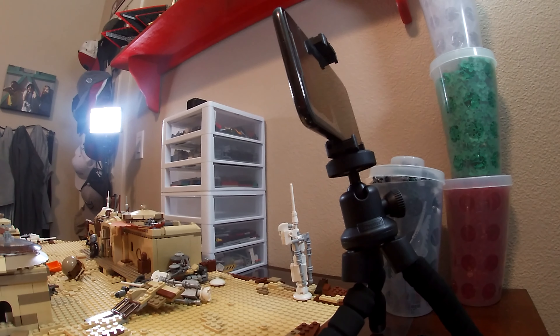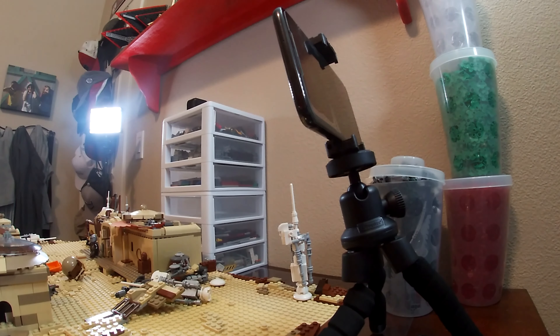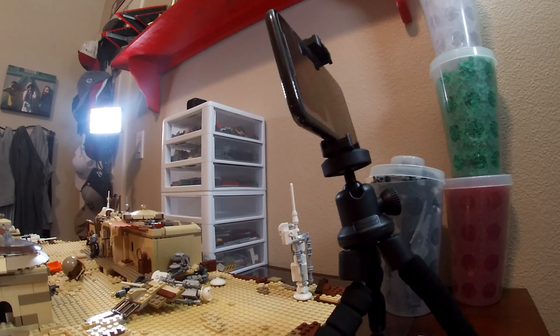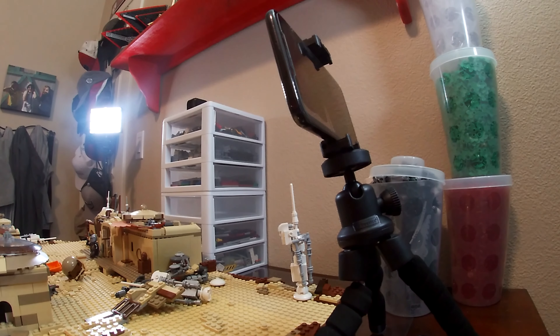Now that I have my tripod set up, I connect my phone to this clicker so I can take pictures without having to touch my phone, because that can shift the tripod around really easily. I just hook this up and then pressing either button will take a picture, and it works really well.